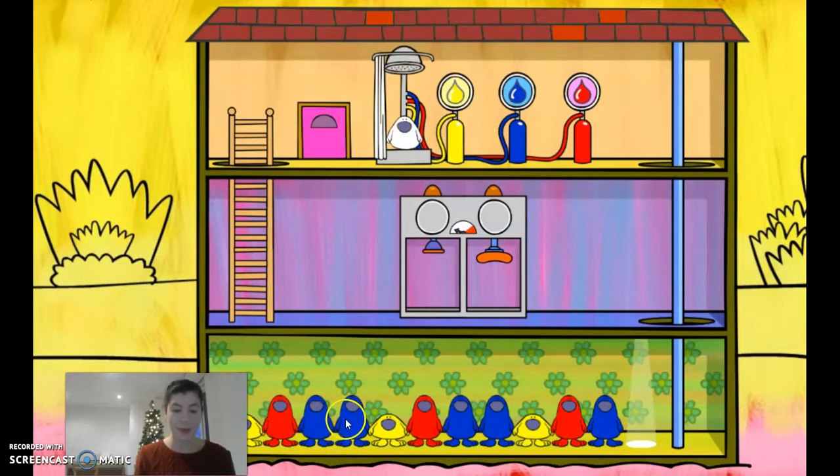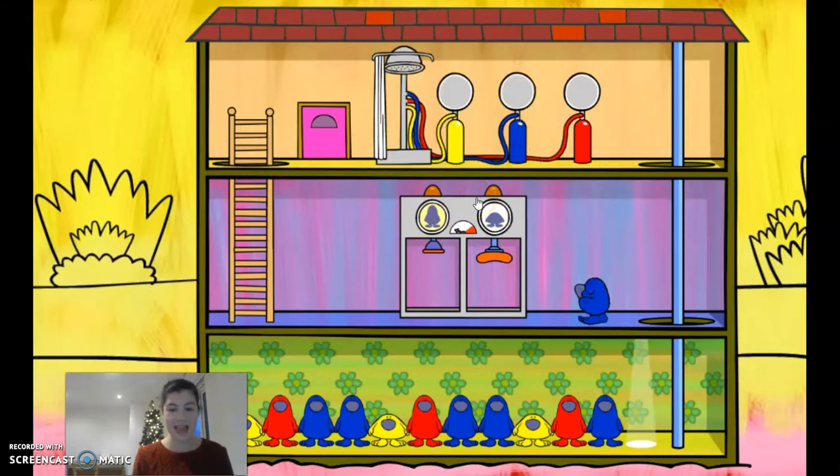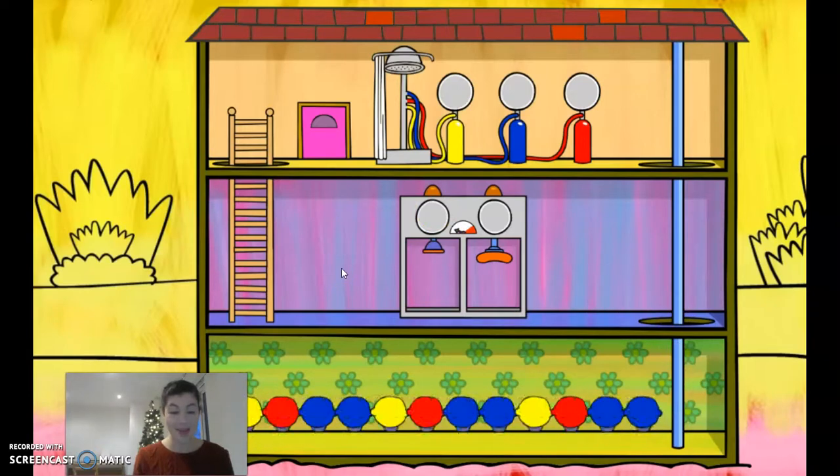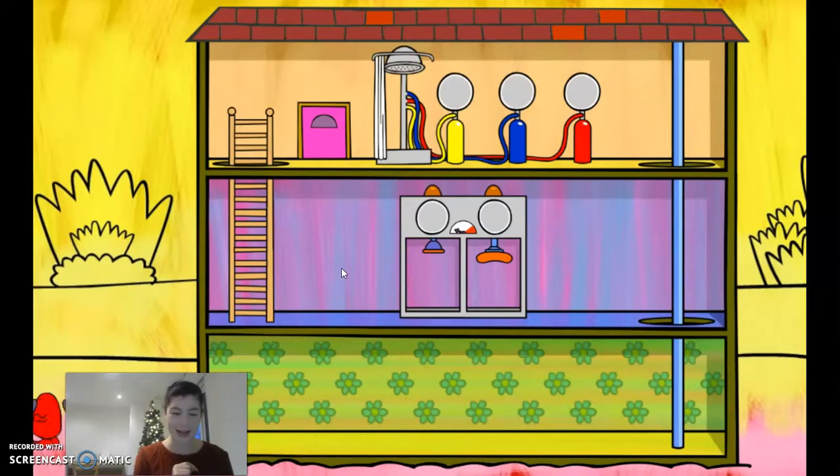What comes next? It's another blue monster, isn't it? And is it tall or short? It's tall, isn't it? So the pattern goes: yellow, red, blue, blue, yellow, red, blue, blue, yellow, red, blue, blue. So we're going to paint him blue and make him tall. Let's see if we've got it right — we have! Well done. That was a tricky one. I told you level two is really tricky, but I reckon you can do it.